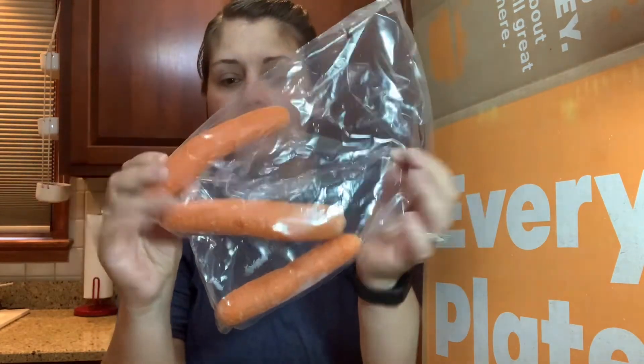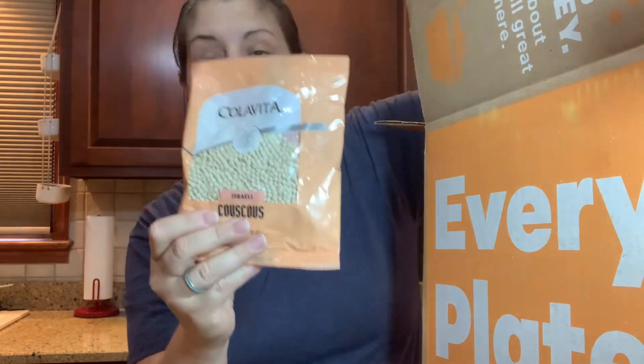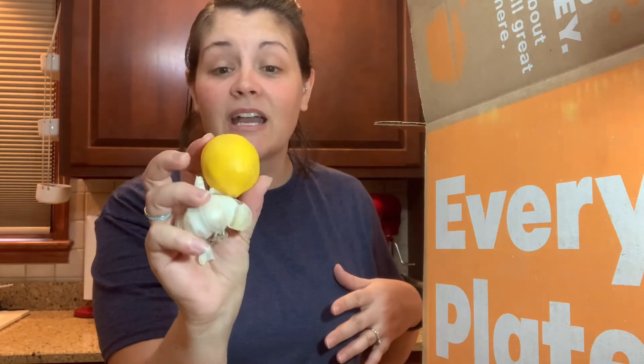Delivered right to our door: carrots, little cute sour cream, purple onion, some guacamole, more sour cream, and a cute little baguette — that's going to be our garlic bread for the soup. We've got a yellow onion, a bag of couscous — we had couscous last week and it was incredible — some little packets of vegetable stock. They really do give you everything. There are only a few items you supply, like oil, butter, or flour. We've also got garlic and a lemon.